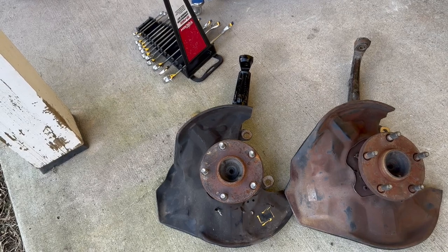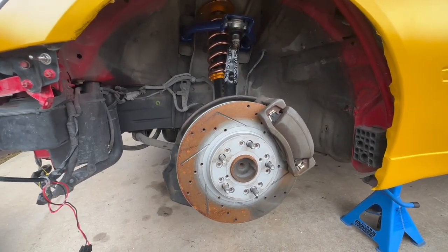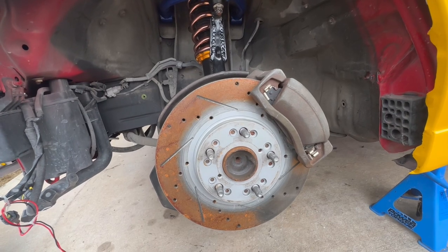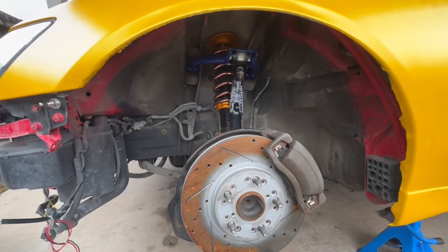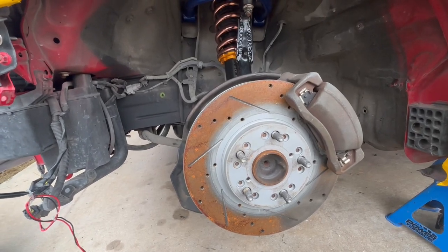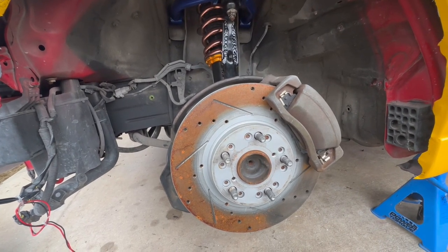So this is what it looks like when everything is installed. It took me a little while to get finished with it because I was fighting with these calipers as usual — for some reason they're just heavy and really hard to line up. Everything else went good. As you can see it's way shorter, so I think we'll be good. The last test will be getting the wheel on and making sure I have the right clearance, which I should be fine with. So let's go ahead and test that out.